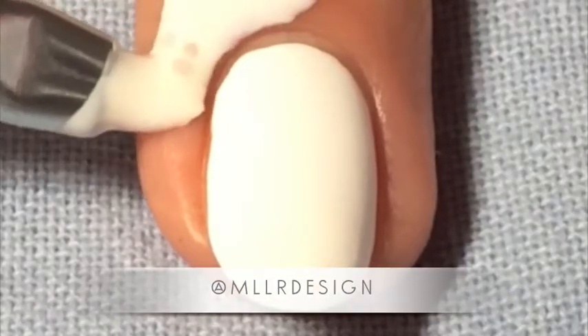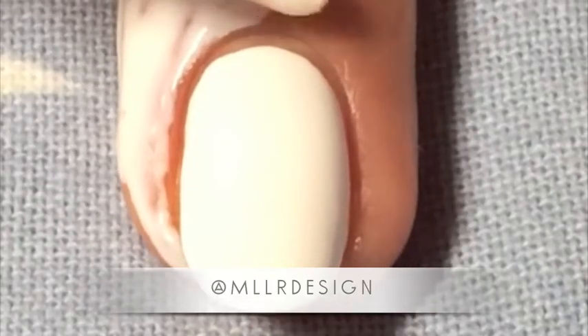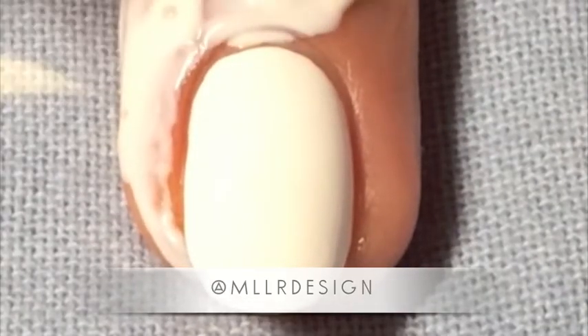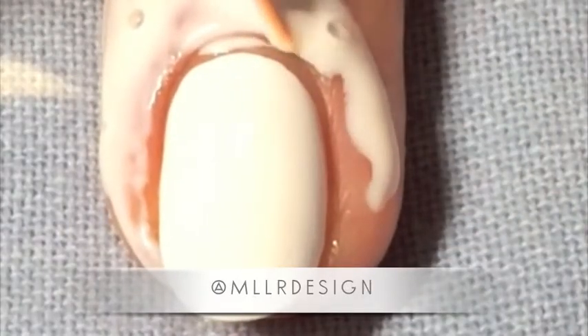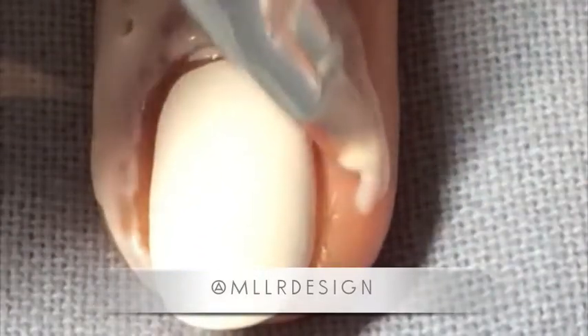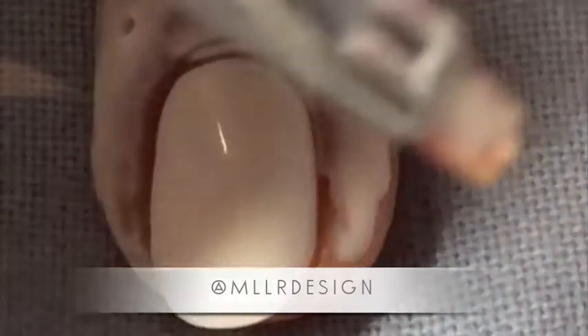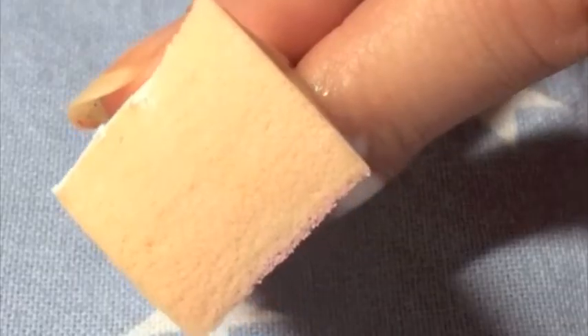To protect my cuticles while doing a gradient that's kind of messy, I'm using liquid latex that I bought at a regular craft store. I'm adding it with a brush — a cheap brush because they get ruined quite quickly — and then letting it dry afterwards. It dries translucent, so you can see quite clearly when it's done.